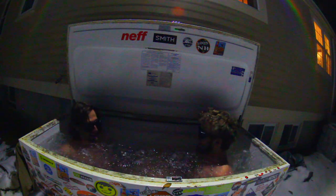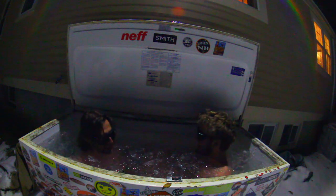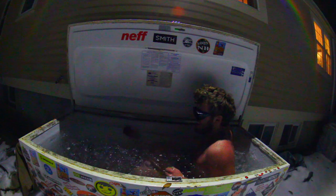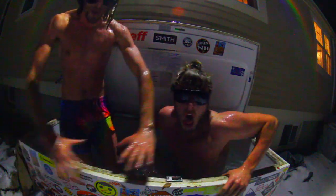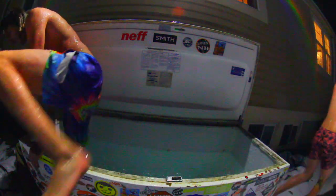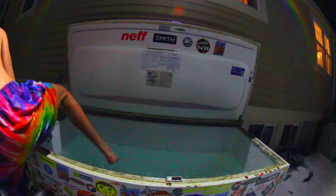I gotta go under. Holy fuck. Oh my god. Success. Let's go, guys. The thing with the Hoffs — you don't want to do it, but you never regret a Hoff. I'll tell you that, guys.